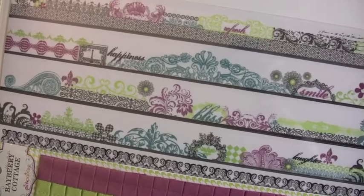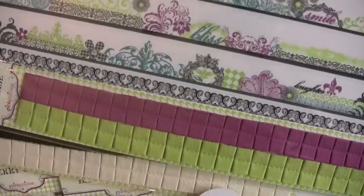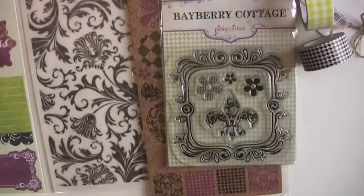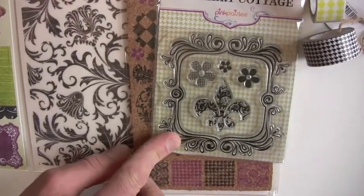The borderline stickers. The pleated ribbons — two kinds: black and white, and then the purple and the green. Cool little stamp with a damask right there in the middle.